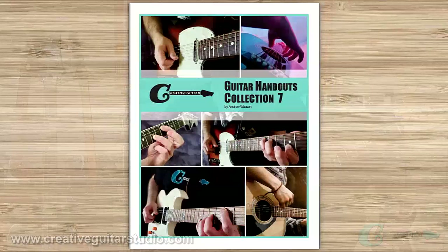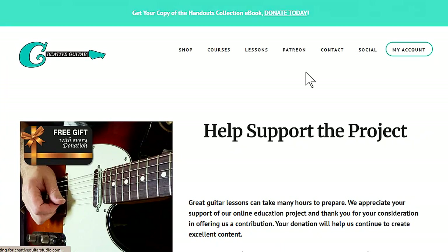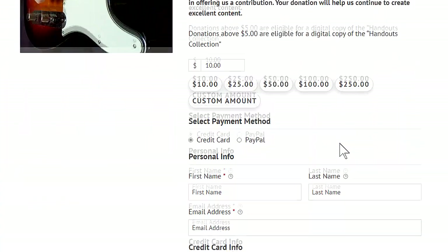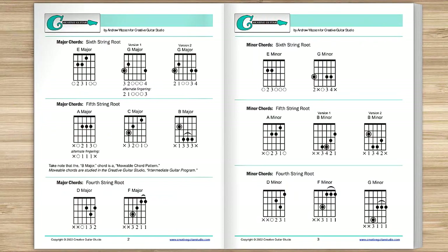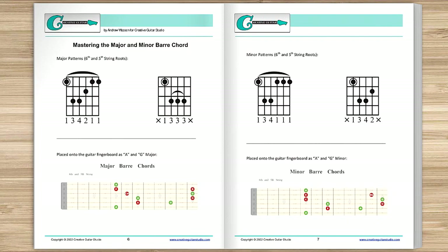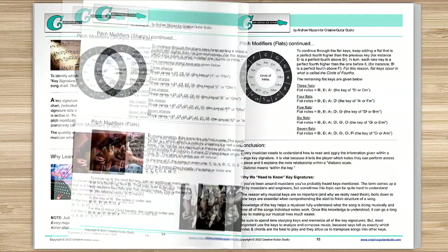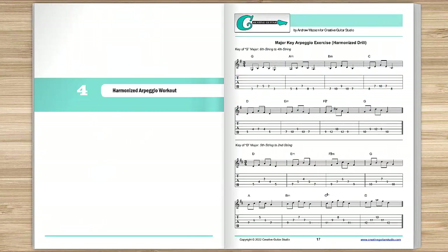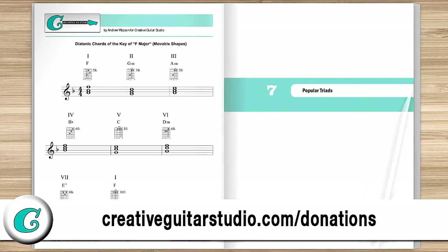Let me let you in on how you can get yourself a copy of the Creative Guitar Studio Handouts Collection e-book. With any donation of $5 or more on the creativeguitarstudio.com website, you'll instantly receive a copy of this 100-page guitar lesson e-book. It's jam-packed full of chords, scales, arpeggios, music theory, and technique drills. Head to creativeguitarstudio.com/donations to donate and download your copy today.